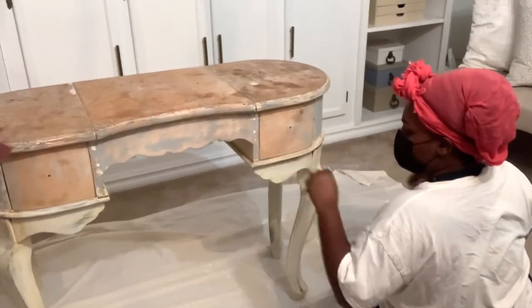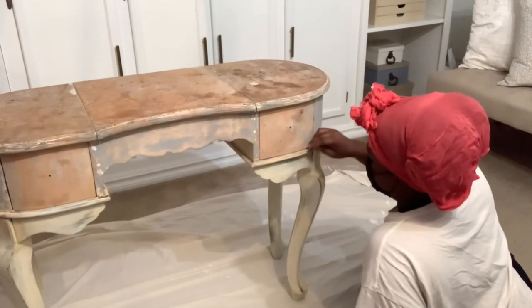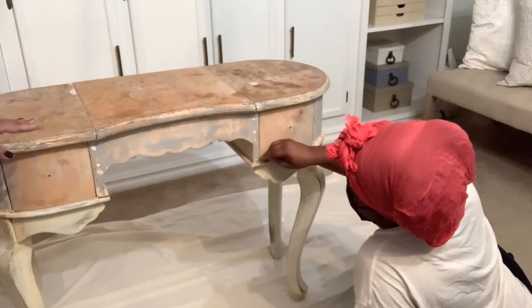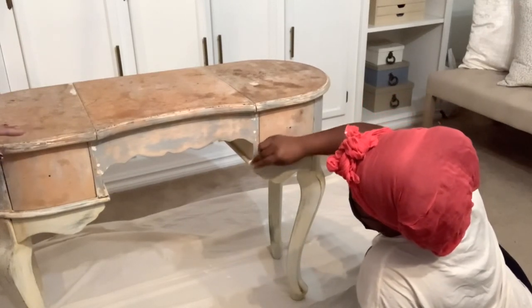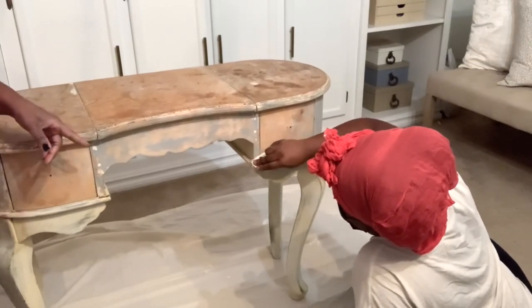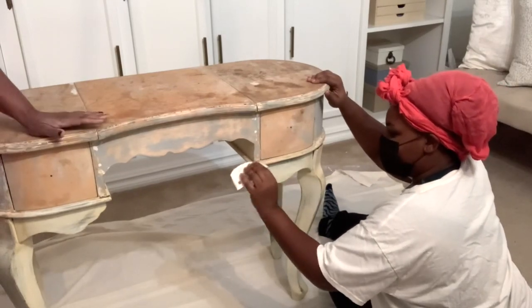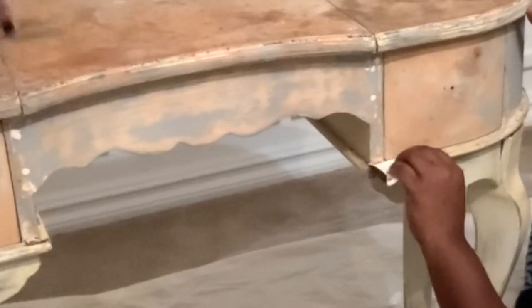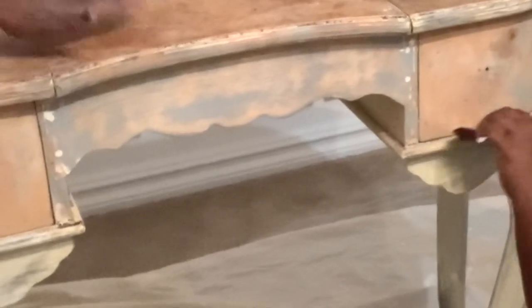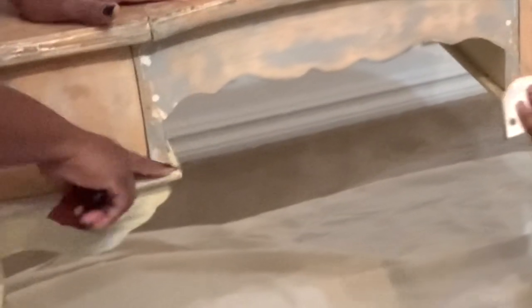I like to ask before assuming — she has painted furniture before, but not necessarily to this degree. She's going to give it a good sanding so she gets a really smooth finish on the piece. We have some little edges here that are still kind of rough, so we want to sand those off.